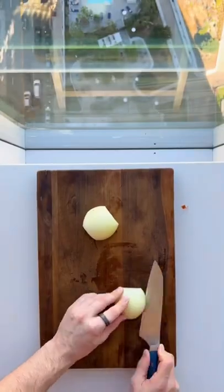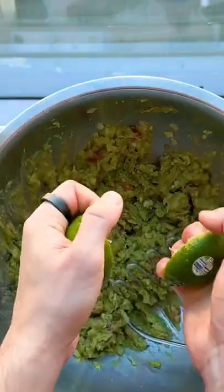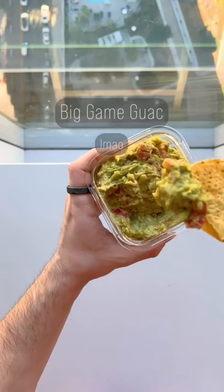Stop paying four dollars for a thimble of guac and make it yourself. Start with yellow onion, use roma tomatoes because they're not as watery, and of course a ripe avocado. The secret to good guac is extra salt — taste as you go and make it perfect. We're calling it 'big game guac' so I don't get sued by the NFL.